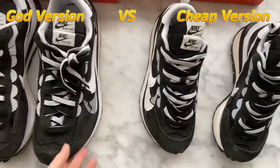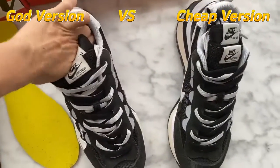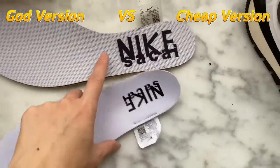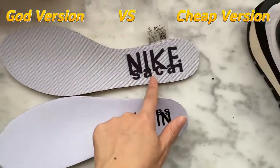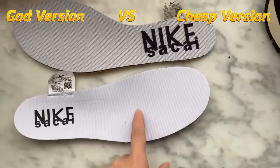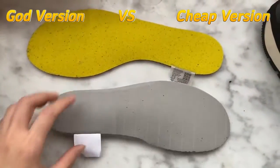Now let me show another difference between these two versions — the insole. Looking at the insoles, you can see both the color and the Nike logo are different. This is the GOT version and this is the cheap version. The GOT version has the Nike Sky logo and is thick — the cheap version material is cheap quality. The GOT version is top quality, same as retail ones. Turn them over and you can see they are also totally different.